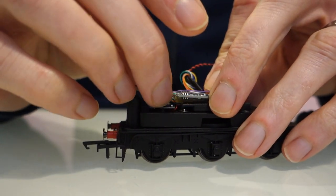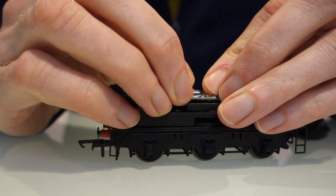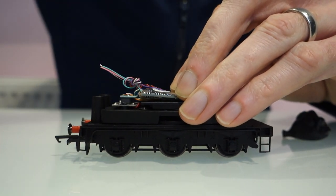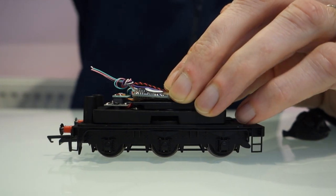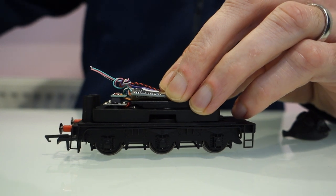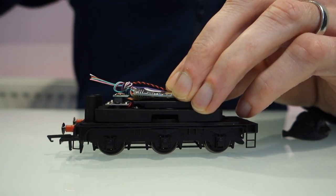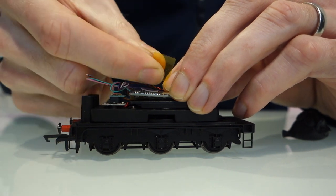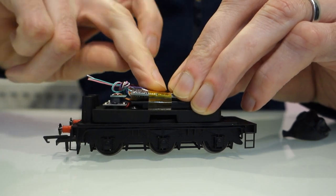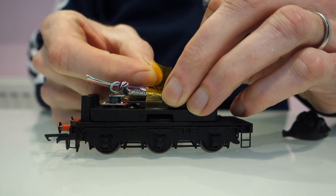Getting the wires out of the way — what I'll do is hold the decoder down with a little bit of Kapton tape because it's heat resistant. You really don't want to use black tack to hold the decoder down because you don't want it getting hot and melting. I'm not sure what the melting point of it is but I don't think it's great with heat, so it's something to be conscious of. Kapton tape is really good with heat so you're fine using that on the decoder.